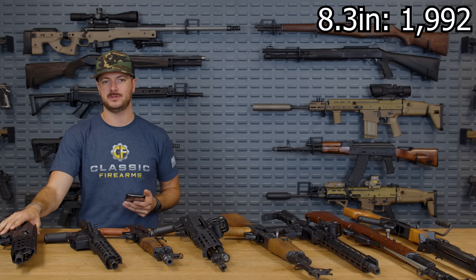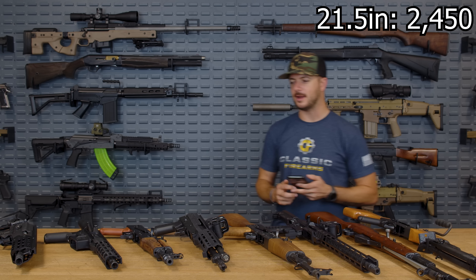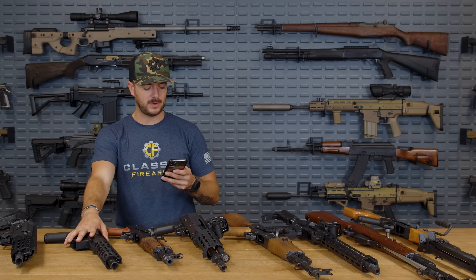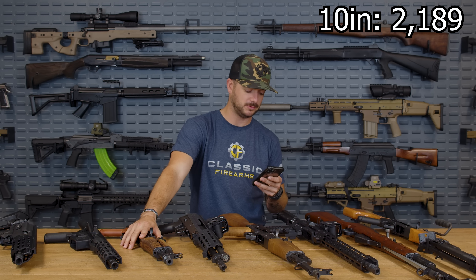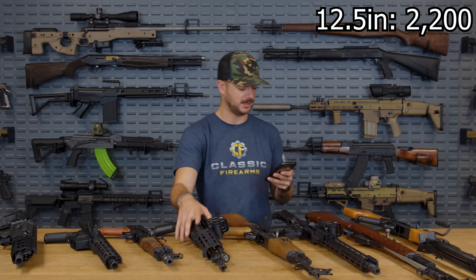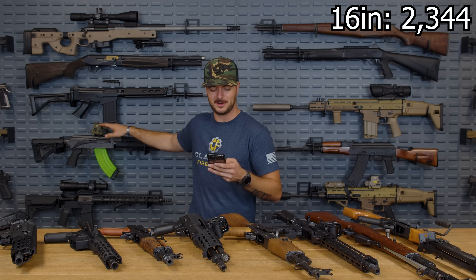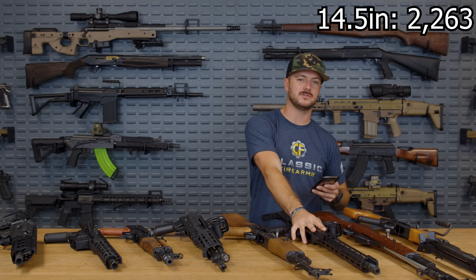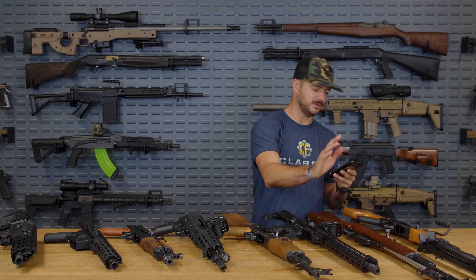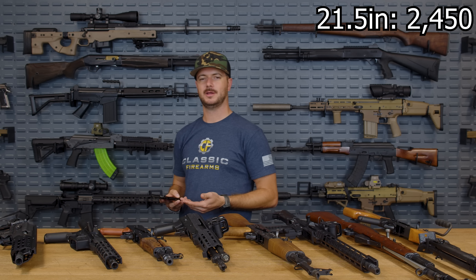To recap: Galil Ace 8.3 inches at 1,992 fps; Radical 10 inch at 2,189; Hellpup 11.8 inch at 2,180; M+M 12.5 inch at 2,200; Meridian Defense Volk 14.5 inch at 2,263; M70 16 inch at 2,344; CMMG Resolute 16 inch at 2,365; SKS 20 inch at 2,367; and the RPK at 21.5 inches hitting 2,450 feet per second. Not a full thousand feet per second difference from shortest to longest, but quite significant.